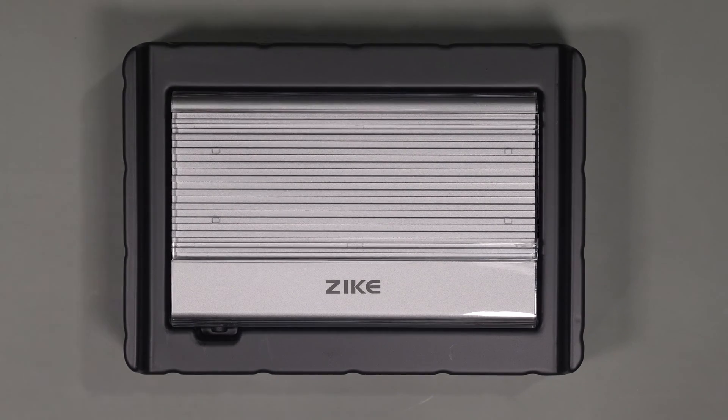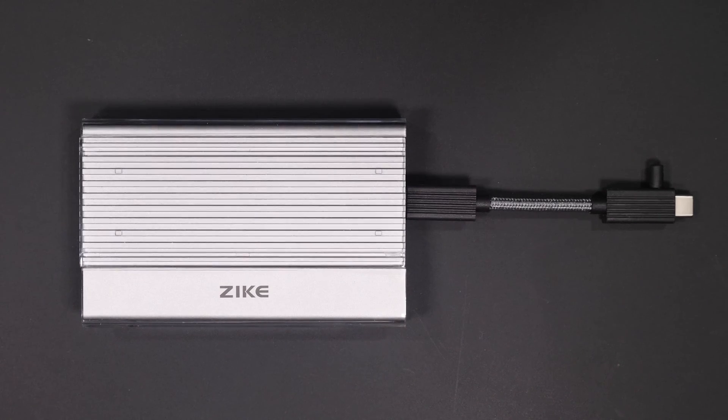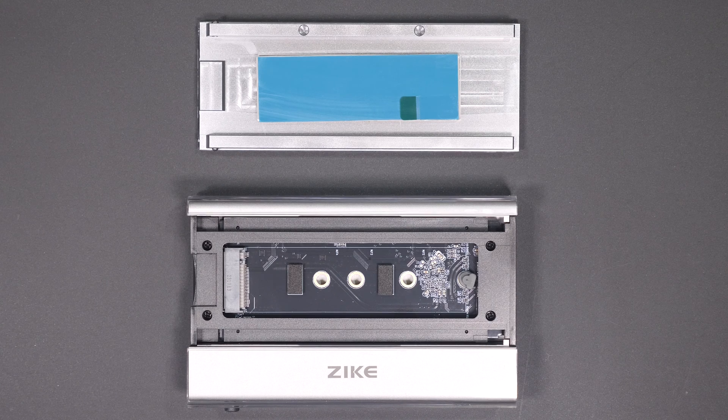A while ago I did a video review on the Zyke drive, as they were claiming to be the fastest USB 4 enclosure out there. After reviewing it, I ended up being really impressed with the results. The Zyke drive is now attached to my editing system and I use it on a daily basis — the overall performance has been great and I've been really happy with it. I'll post a link to my review of the Zyke drive if you want to find out more information.